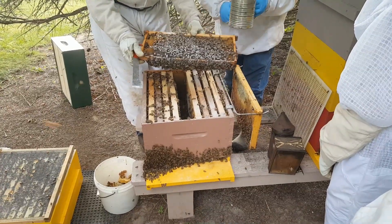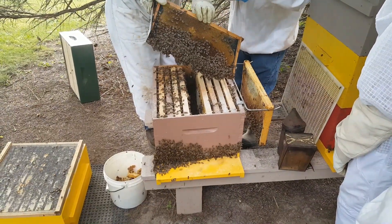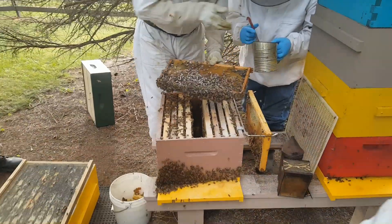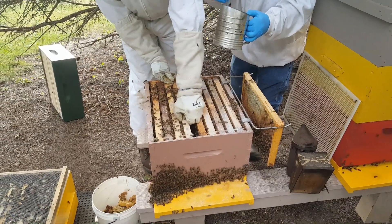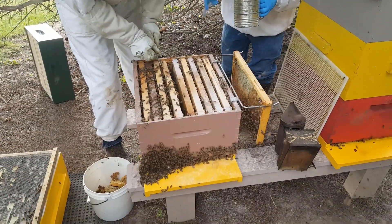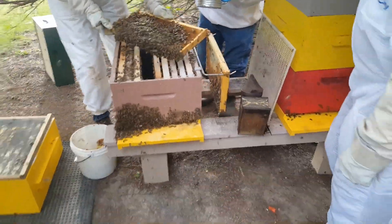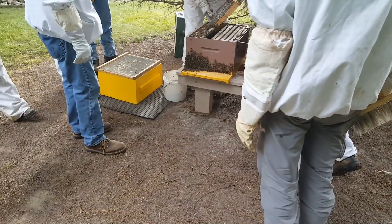We're pulling out the frames in each hive. It's usually a two-man job. We pull out the frame, locate the bees, and give them a dusting of powdered sugar — plain old powdered sugar, nothing fancy. This happens to be in one of those old antique mixers. It doesn't work great; they're banging on it to get the sugar out. The objective is to cover the bees with a light dusting. If you pull a frame out and there are no bees on it, don't dust it — you're just trying to get it on the bees.